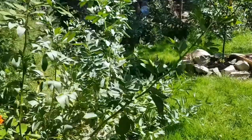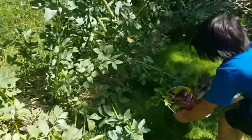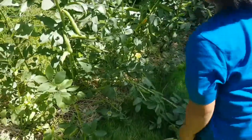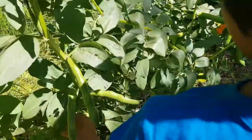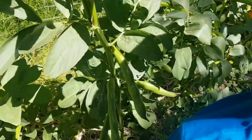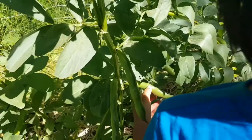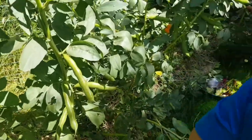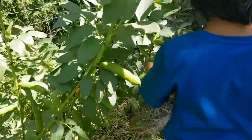How about fava beans? You guys know how to pick good fava beans? First, you've got to feel if it's soft or squishy. They're hard, but if they're squishy, that means they're not ripe. That's right — the beans inside aren't big enough yet. So find one and show me which is a good one.